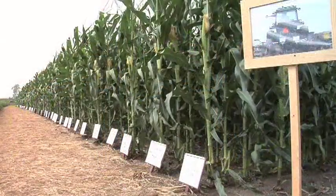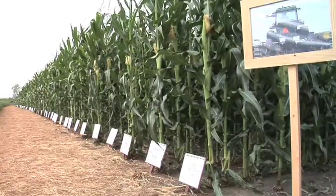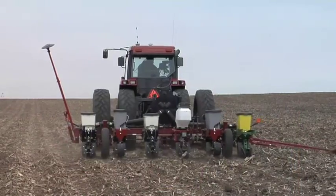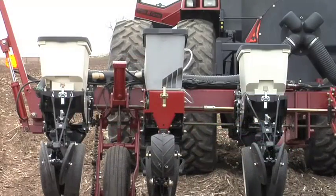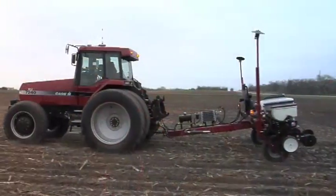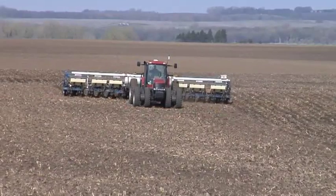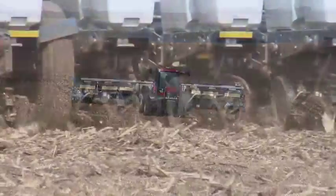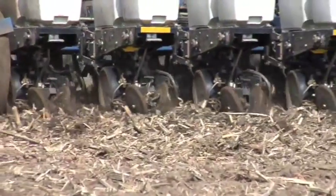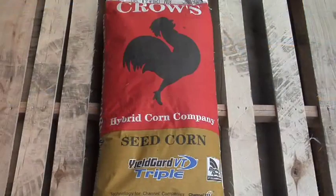On our farm over the last couple of years we've had a comparison — what we call a determinator plot — where we've had different row units from different manufacturers: Case IH, John Deere, Kinsey, White, the mainline manufacturers. It really did make a lot of difference what seed size you had, and of course the speed you planted at. If you didn't have the right seed size and the setting just right for some of these planters, performance wasn't very good.